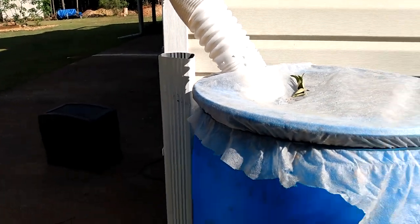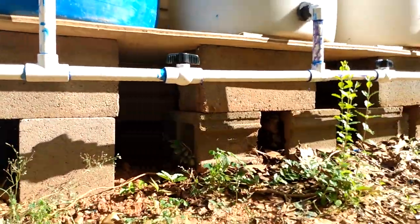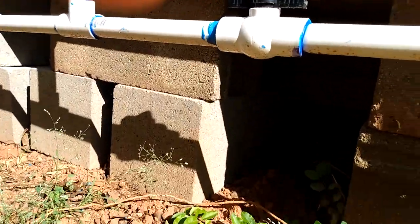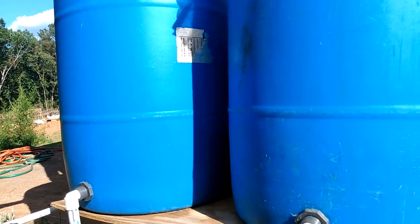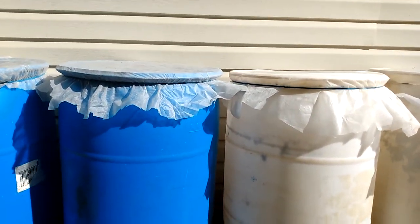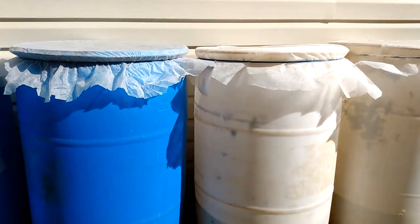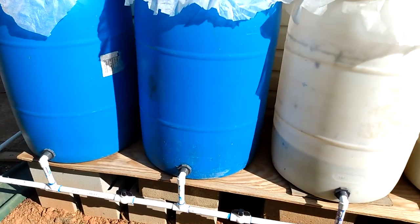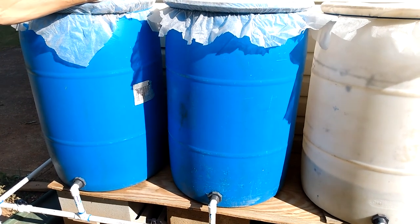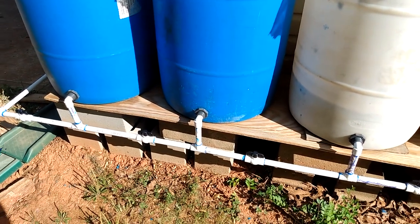I use cinder blocks and plywood to keep the barrels off the ground and level. The system is set up so that as the first barrel fills up, they all fill up at the same time because water finds its own level. They fill up and empty at the same rate simultaneously. Some people put the connectors at the top — that works too — but I prefer doing it at the bottom. I've seen this done online, tried it, and it works great.